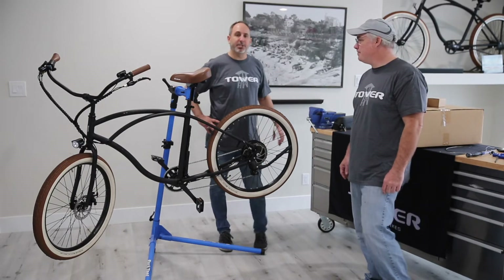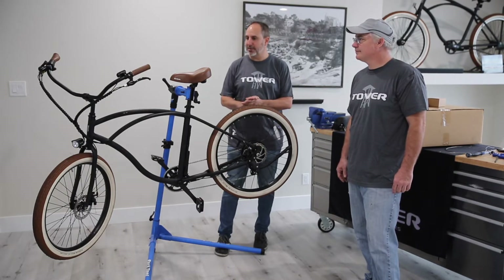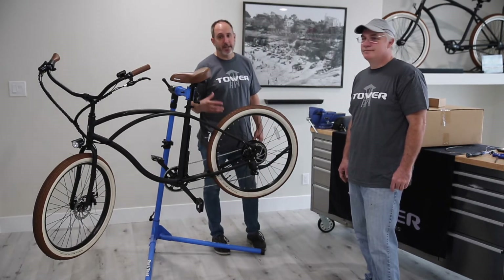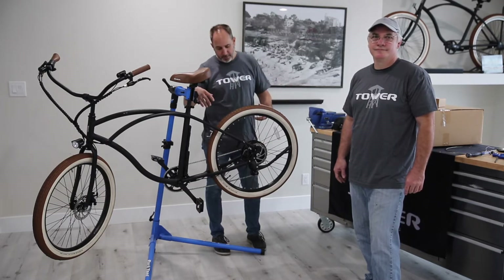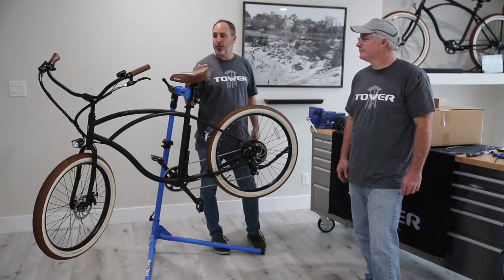Ray is not just a bike mechanic — that's what he was originally, but now he's got e-bike certification. He really understands all the electrical components, and that is a big part of electric bikes, the complicated part. He's an expert on that, and we use Ray with all of our new bikes as we roll something out. He's really helped us with the engineering and making sure we're bringing a quality product to market. So let's get to it.